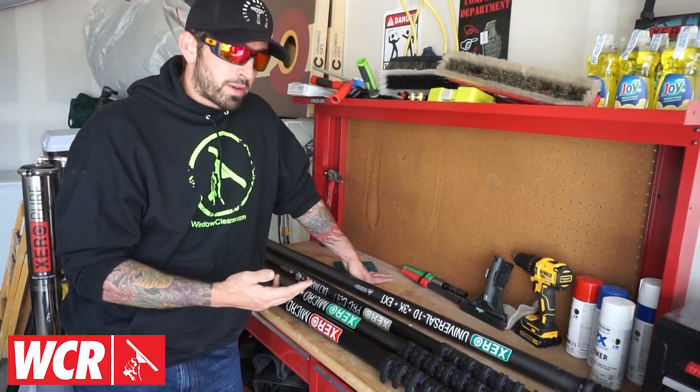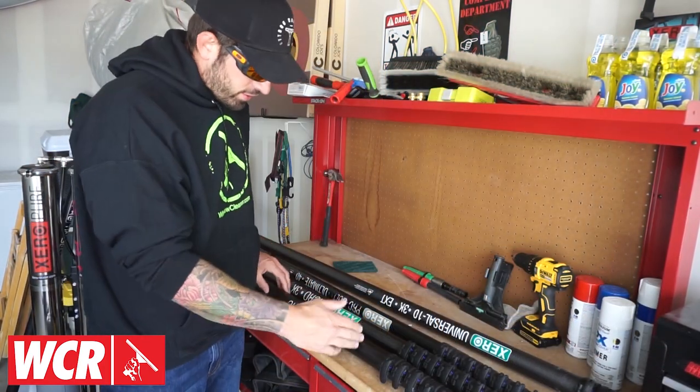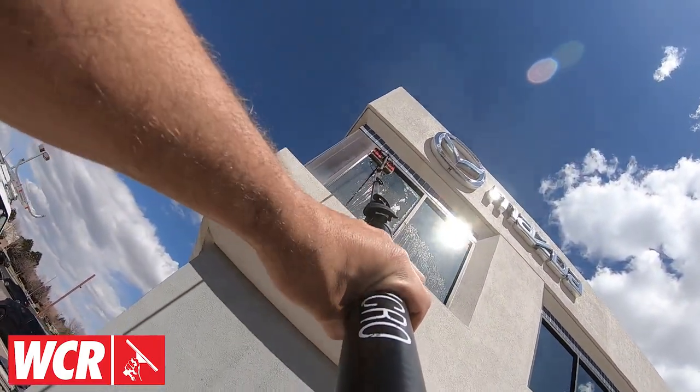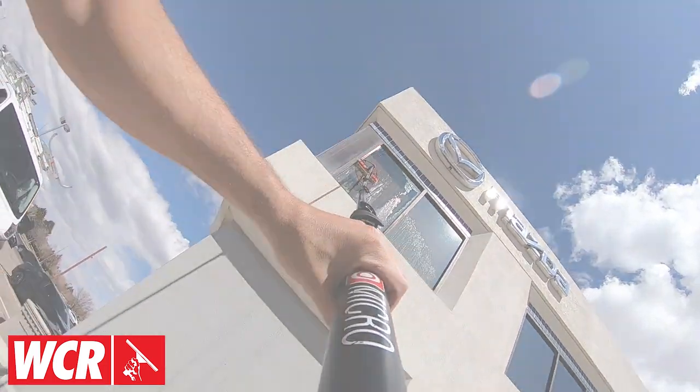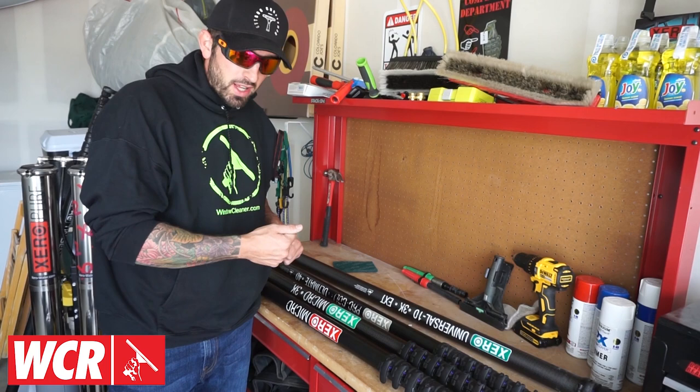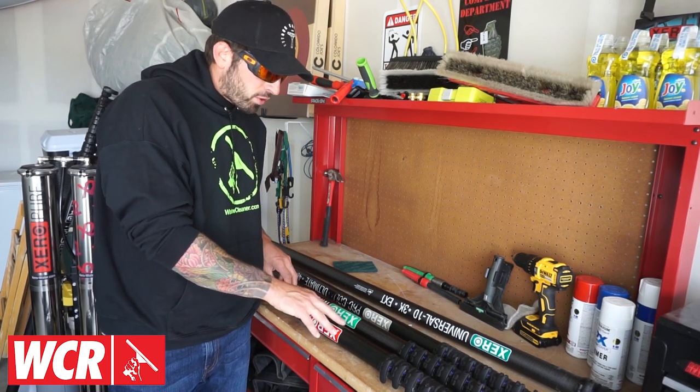When it comes to carbon fiber, there are three different choices. The first choice is basic carbon fiber. Basic carbon fiber is not the most rigid, but it is still higher quality than a hybrid or aluminum pole, especially when used at height as far as rigidity goes, and it's going to be your most affordable carbon fiber.